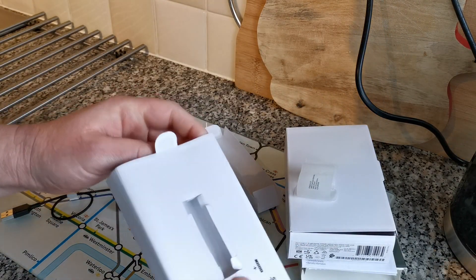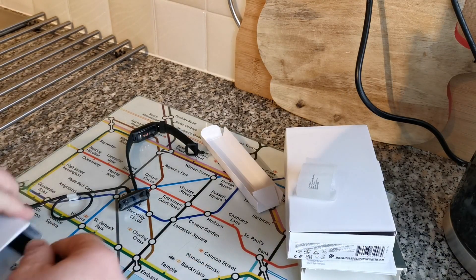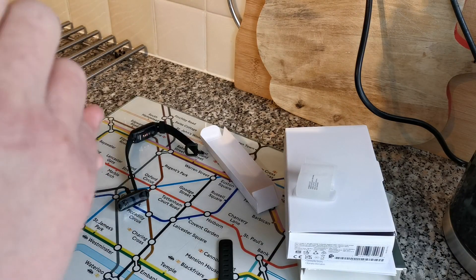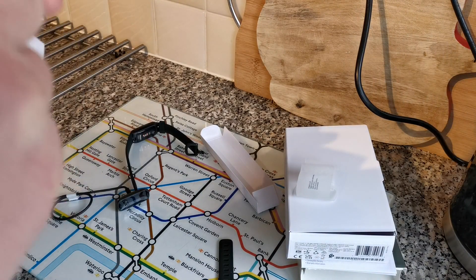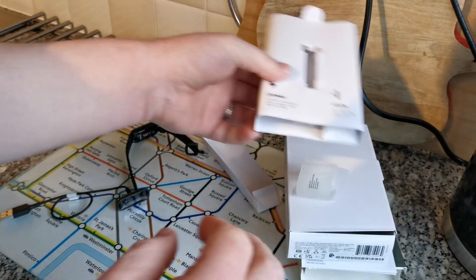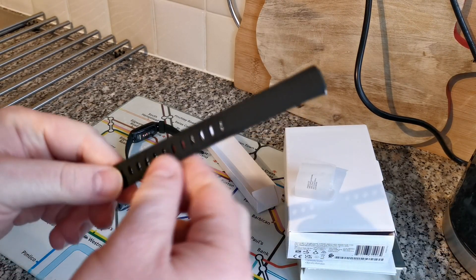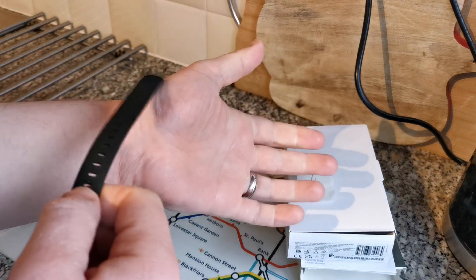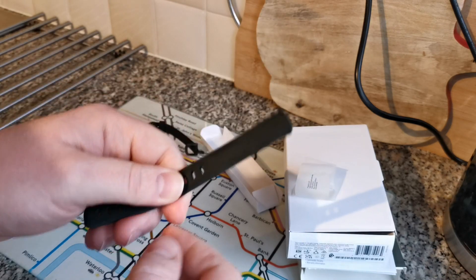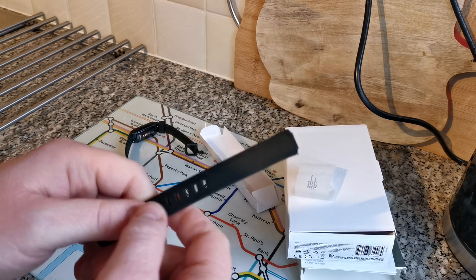And lastly we have the other band — hopefully in black. There you go, one part of the band. That is it — that is the whole unboxing, that's everything. Very simple packaging. You've got the band here and this is the longer band which will suit my wrist better since I've got quite a wide wrist, so I'll need this one. I'll go ahead and put the strap on so I can show you what it's like on the wrist.